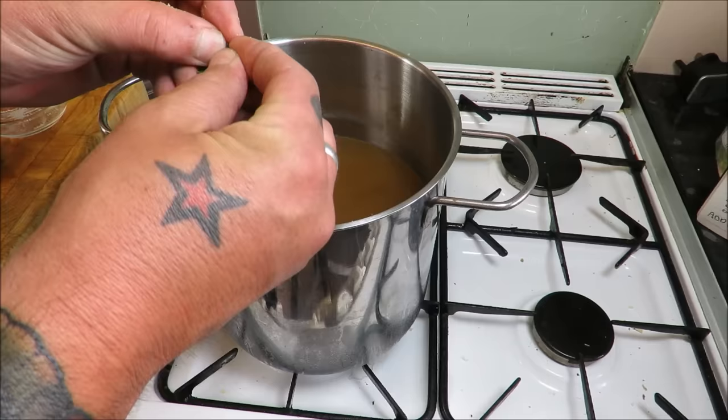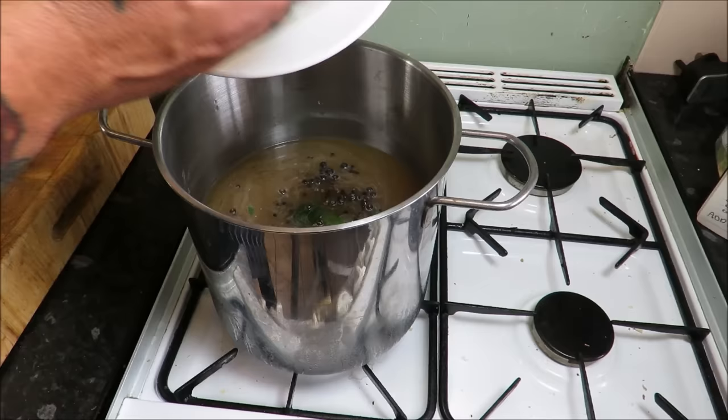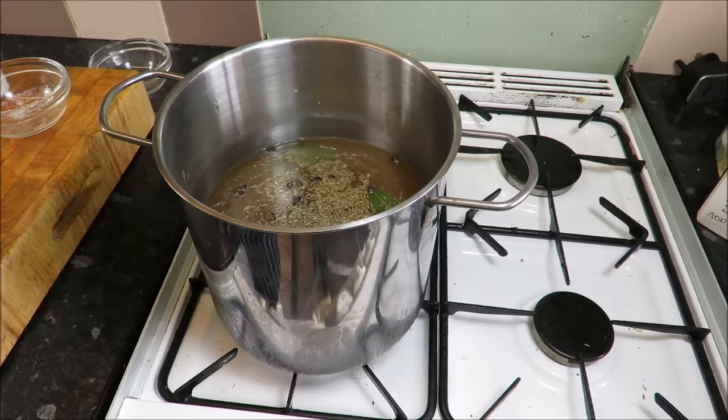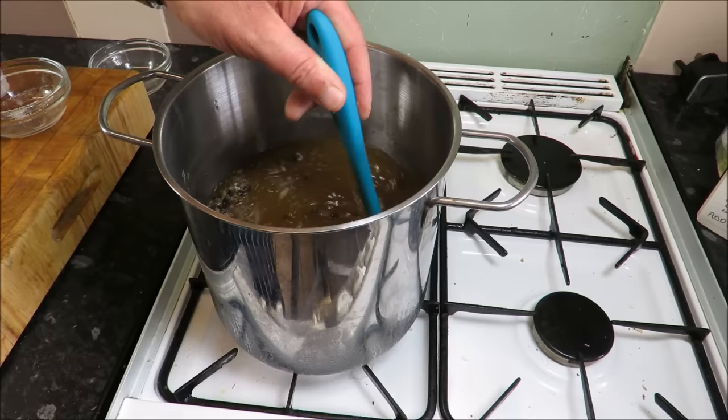Into the brine go the bay leaves — I always crack the bay leaves to release their natural oils. I've got three bay leaves. Then obviously a tablespoon of juniper berries, peppercorns, and whole cloves. You can go to town on this — use any spices or herbs you want. I'm going to put in just a little bit of dry thyme, and then let it come up to the boil.